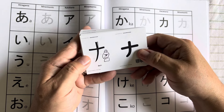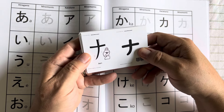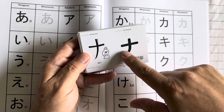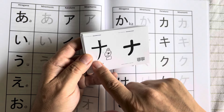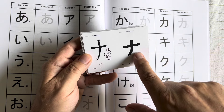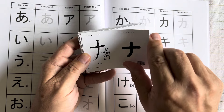Another one in katakana is the 'na' sound. This looks like a cross, but it's really a knife with a nun next to it. So when I see this symbol I try to envision that image and I know the sound is 'na.'